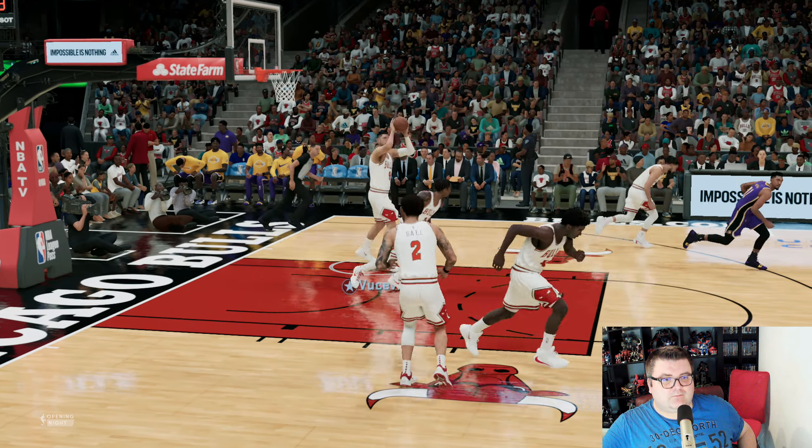Pass to DeRozan, driving to the basket. LeBron. But yeah, this is NBA 2K22 running on the Xbox Series S. And if you are a big fan of the NBA series, go check it out, because this is your go-to game this year. I really want to thank you for watching this episode of the Xbox Tester, and hopefully I will see you guys very soon in a new video. So until then, bye-bye.